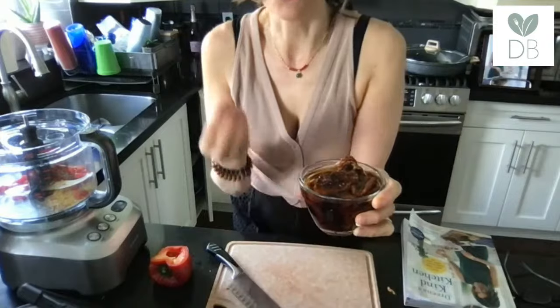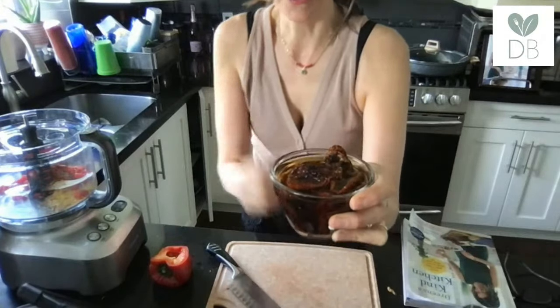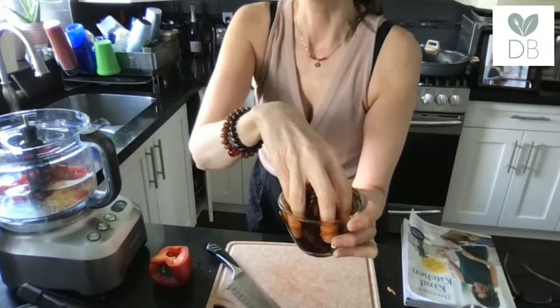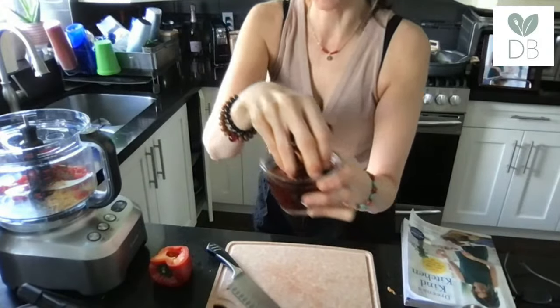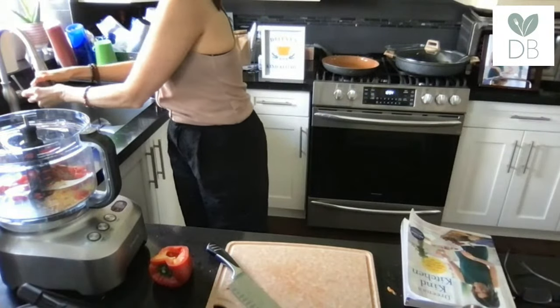These are sun-dried tomatoes that were dried and not soaked in oil. They were a little tough and dry, so I just soaked them in boiled water — you can see they've softened up. They also have a really nice liquid; if you wanted to reserve that and use it in a salad dressing, hummus, or a soup, it'll have some flavor from the tomatoes. But I'm just using the sun-dried tomatoes themselves because I don't want all that extra water in the burgers.